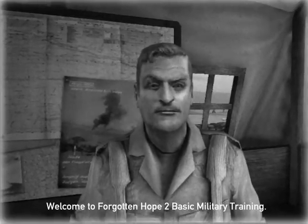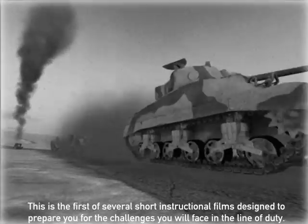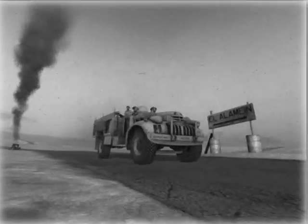Welcome to Forgotten Hope II Basic Military Training. This is the first of several short instructional films designed to prepare you for the challenges you face in the line of duty.